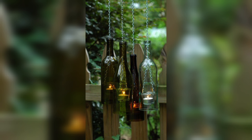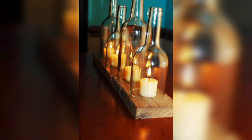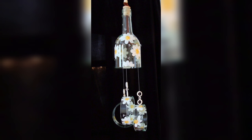Ombre bottles are a trendy and modern decoration for your home or special occasion. To make them, choose two or three shades of the same color, or mix them together to create a gradient effect. Use a sponge or brush to apply the paint to the bottle.